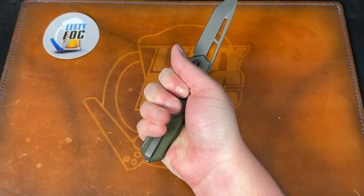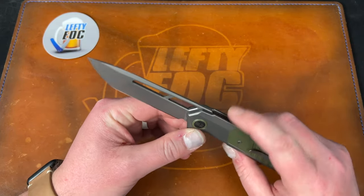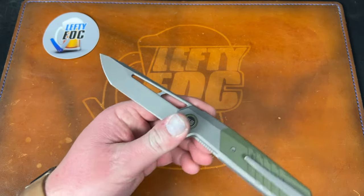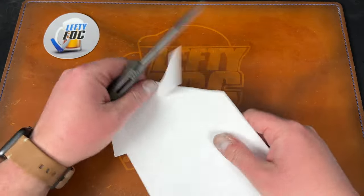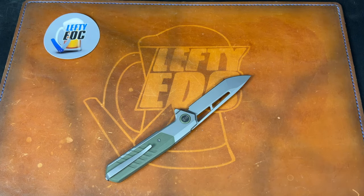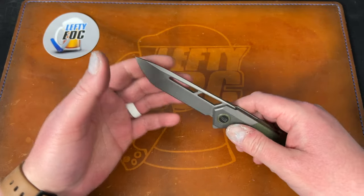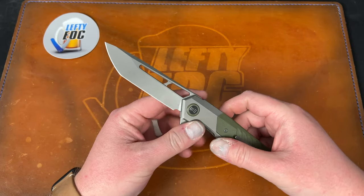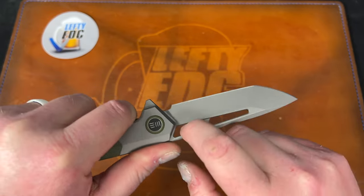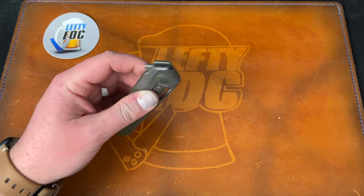Holding it in the opposite hand you can feel it a little bit, but nothing like the WE Thug clip — that was absolutely atrocious. I think they fixed that, so shoutout to them for taking care of it. I love this tanto — absolutely cool as hell. One thing you'll never catch me saying about WE/Civivi is that they don't do a good blade grind — they absolutely crush grinds. This is a flat grind, and it's actually a compound/dual grind. I could see issues cutting thick material getting caught in these slots, but I think this was designed to be more tactical.